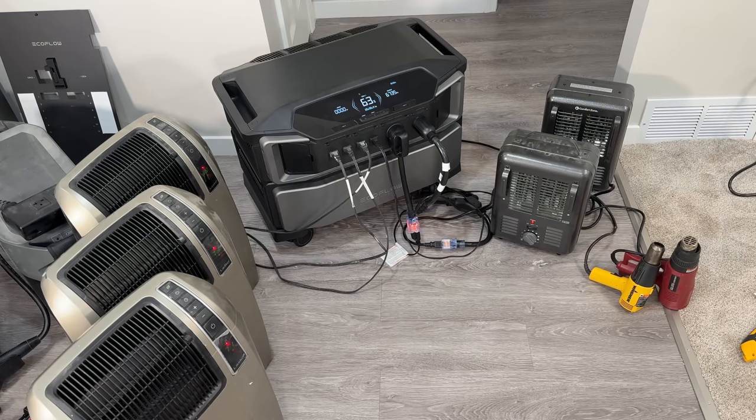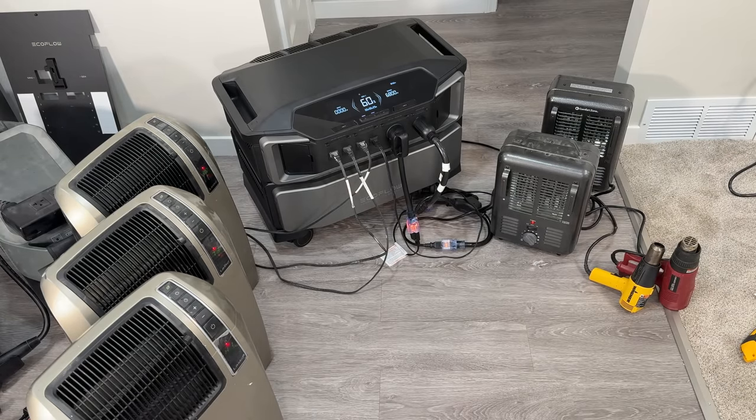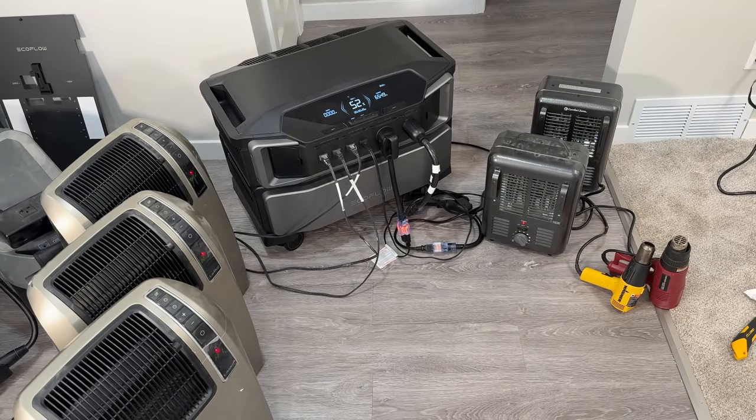I filled everything I could: four 20-amp 120-volt outlets loaded with space heaters, plus an adapter cable from the 30-amp RV plug down to a 20-amp outlet. I tried pushing to 6800 watts on just the 120-volt side — the Ultra didn't like that and would reset after a couple minutes. After testing different continuous load levels, I found about 5500 watts was the point where it ran with absolutely no problem on just the 120-volt side.